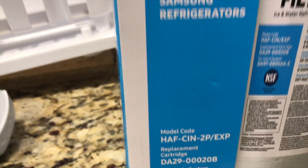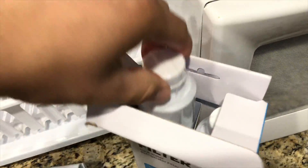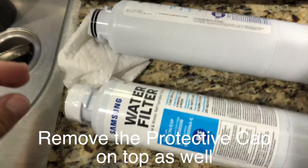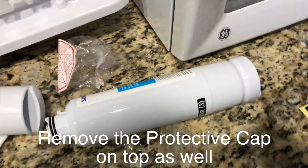Next, you're going to remove the filter out of the box and you're going to remove the plastic wrapping that is around the water filter. I'm going to do that really quick — and there it is.